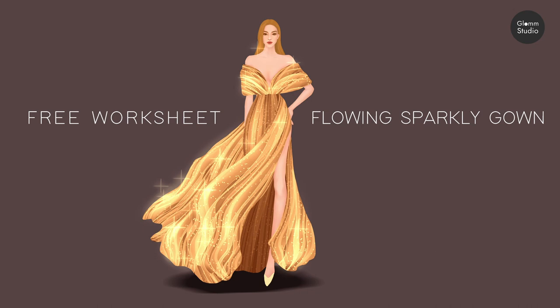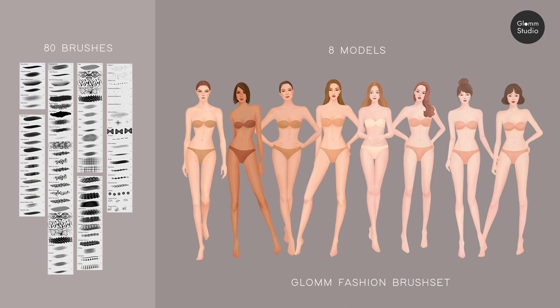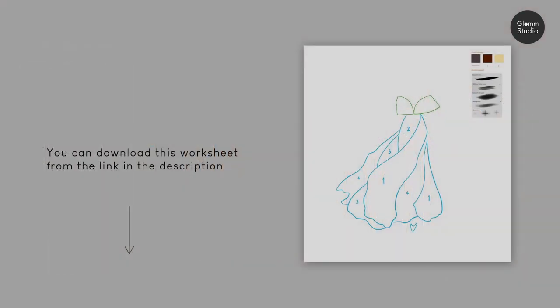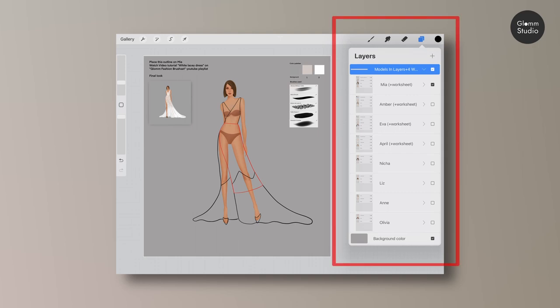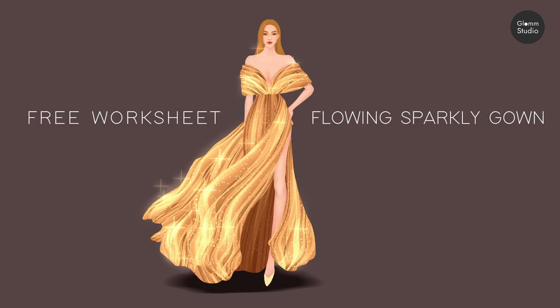Hi, this is the tutorial for Glom Fashion Brush Set's free worksheet. The Glom Fashion Brush Set features 80 brushes and 8 models — you can find the link to buy in the description below. If you are a previous buyer, please download all PNG worksheets via the link in the description. If you are a new buyer, you can find all free worksheets in the models Procreate file.